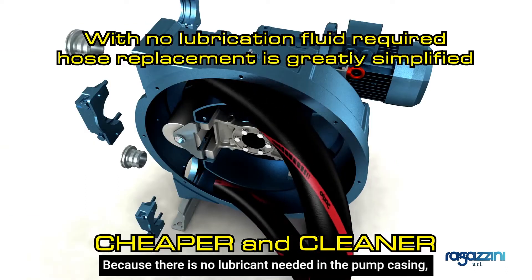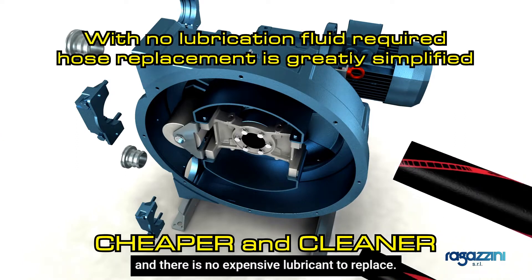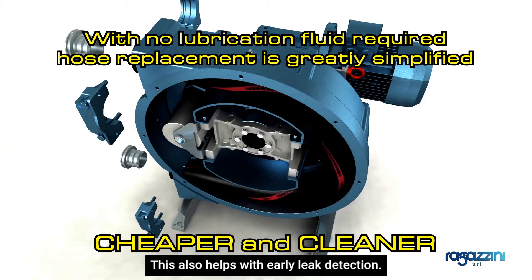Because there is no lubricant needed in the pump casing, hose replacement is greatly simplified and cleaner, and there is no expensive lubricant to replace. This also helps with early leak detection.